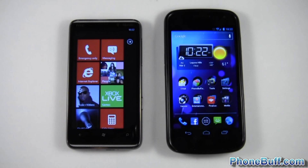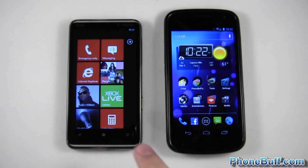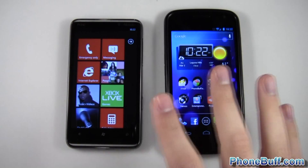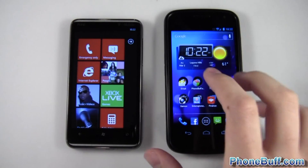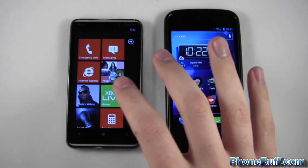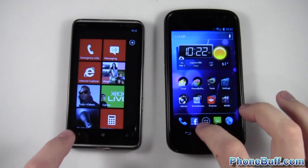What's up guys, it's David here from bumblebuff.com. Today I want to show you the difference between an AMOLED screen, like on the Galaxy Nexus, and a non-AMOLED screen, like on the HTC HD7. This is not a comparison between the two phones — it's just comparing the screens. This one is LCD and this one is AMOLED.